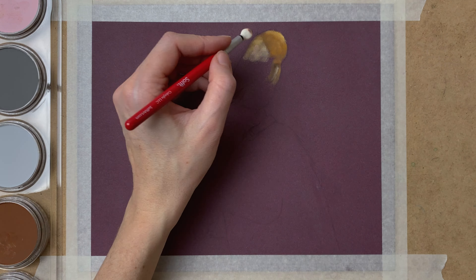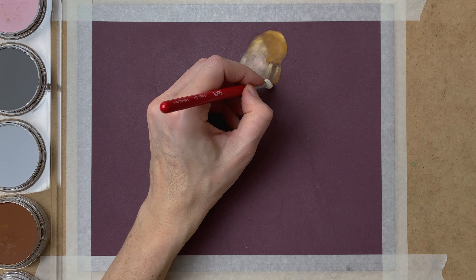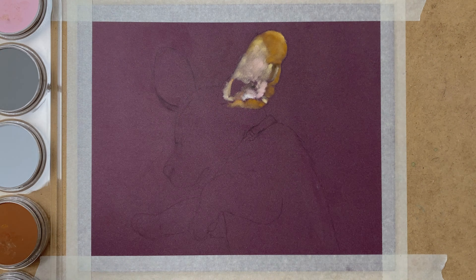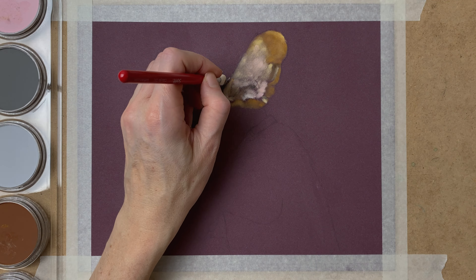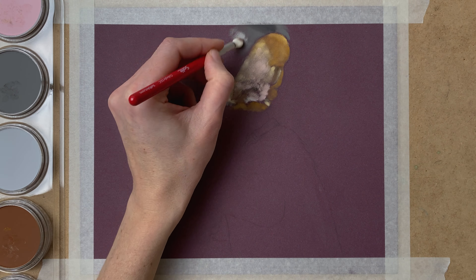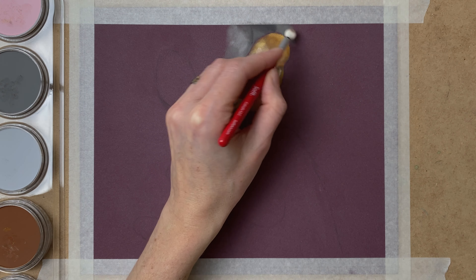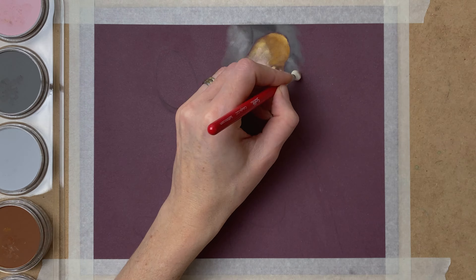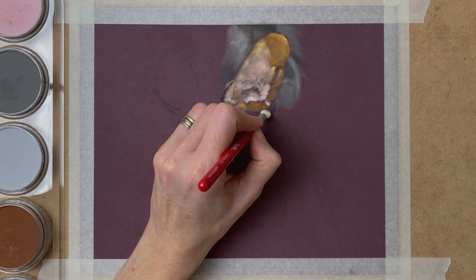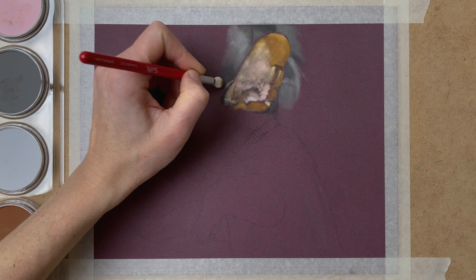I start by blocking in the ear of the puppy using my PanPastels and a soft tool. I block in all the basic shapes and colors, and also the shadow and the background around the ear. For this painting I chose to work piece by piece — finishing a small section and then moving on to the next, instead of blocking in all basic colors first and then adding details.